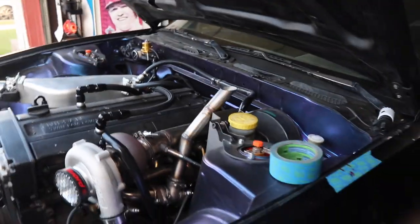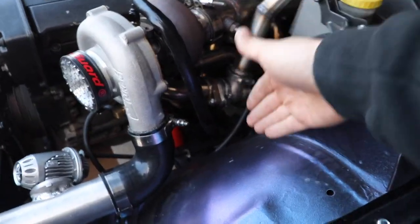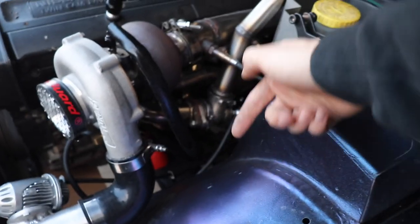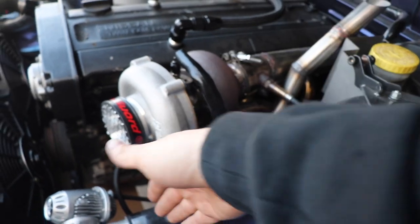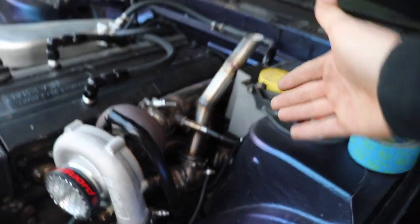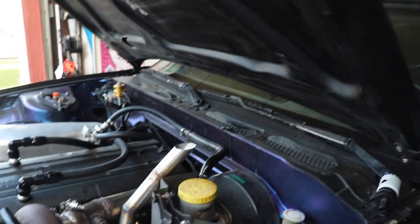So there is our wastegate setup — got a nice screamer tube just going straight up, because I was going to have it go down. But the way the wastegate is angled a little forward and there's not a whole lot of room, I'd have to finagle the pipe and there'd be a lot of angle changes and pipe cuts and all that fun stuff, and I wasn't really wanting to do that.